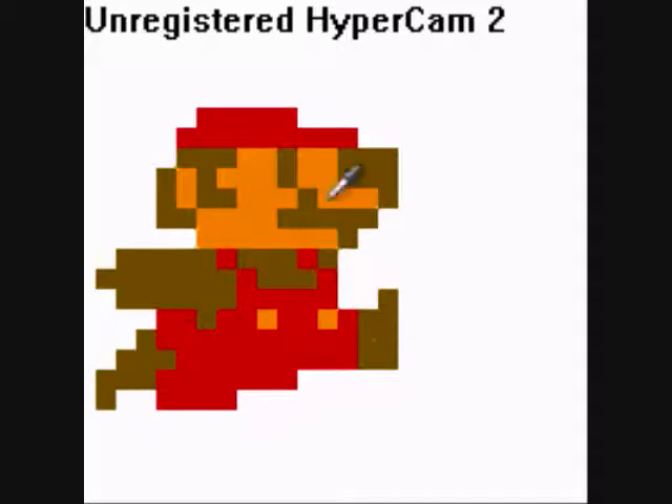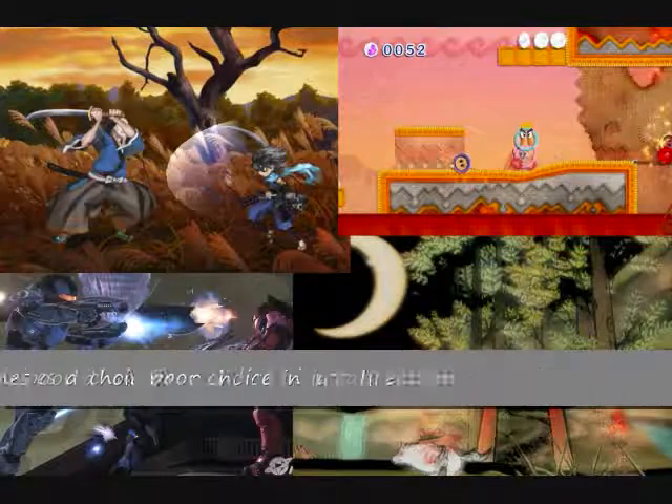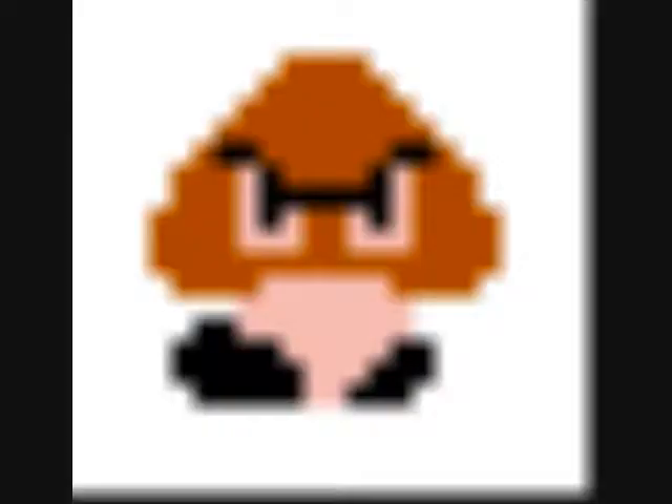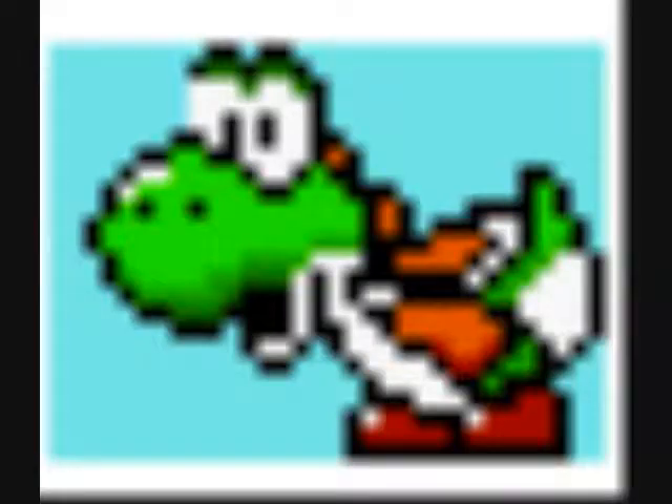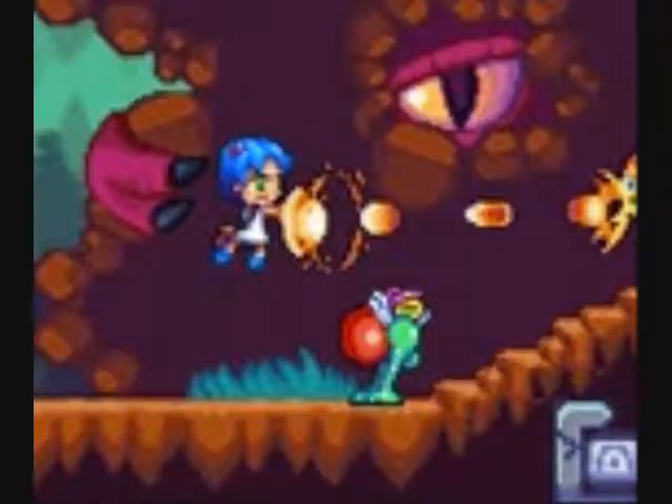Sprites seem to be going away from games more and more. Games are obviously using polygons and models rather than using the sprites that you saw in NES games, Genesis games, Super Nintendo games. Every now and again you still get a couple of sprites here and there.